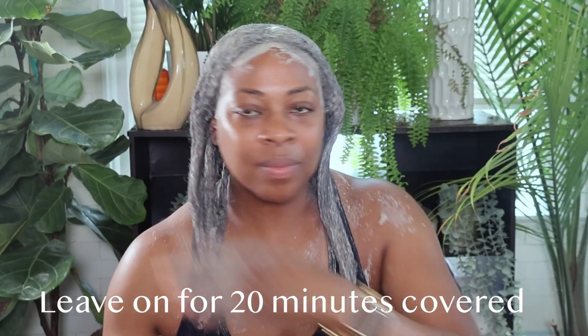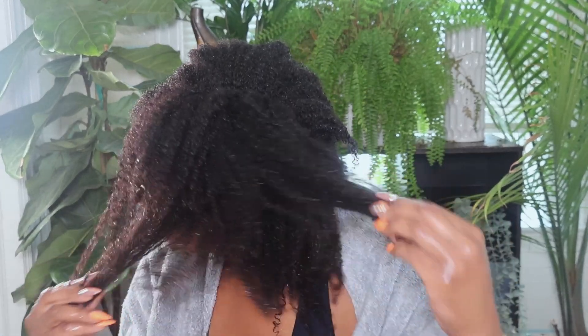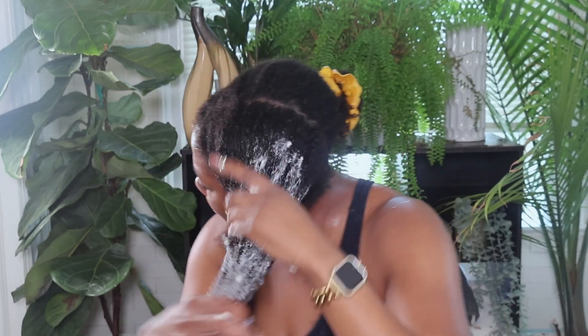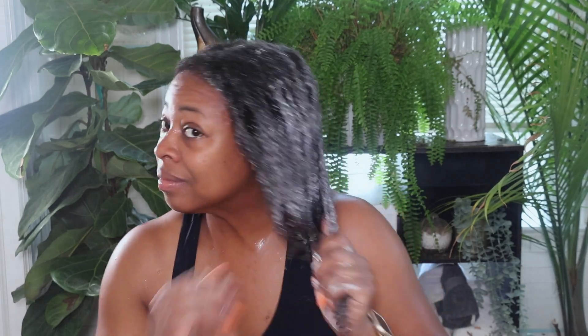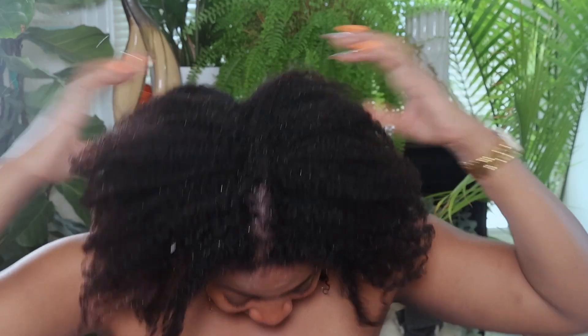My hair has definitely grown during this challenge — I cannot wait for next week to do our final length check. Look at the curls, the definition, the hydration — it's just giving fullness, thickness, and a lot of health. I went in with my O&L deep conditioner and left it on for three hours. I applied it overall, then broke it down section by section to detangle, used a plastic bag, put my scarf on, and chatted with you guys on the Sunday live. Once I rinsed it out, the bounce, the curls, the hydration — my hair is just thriving right now.